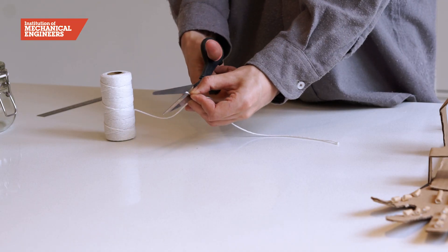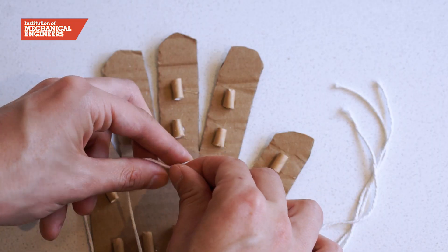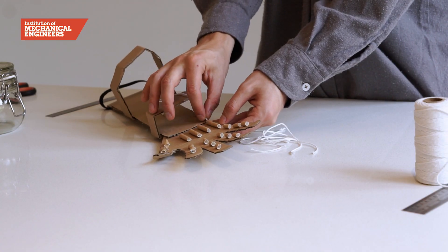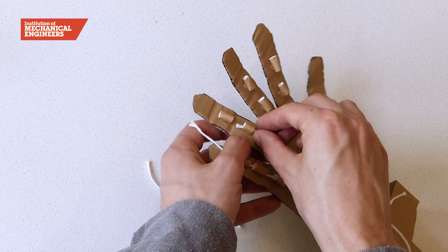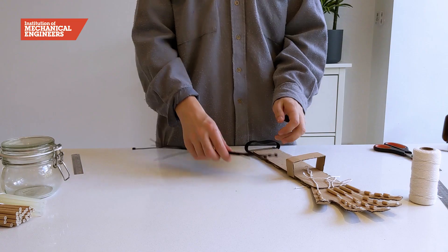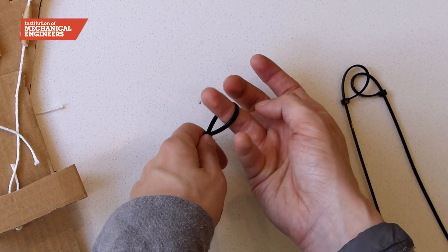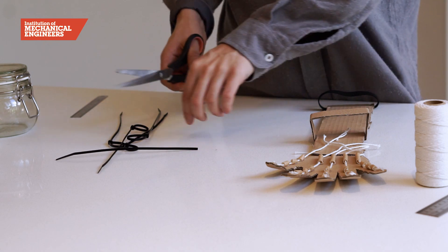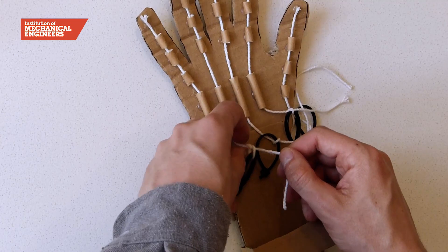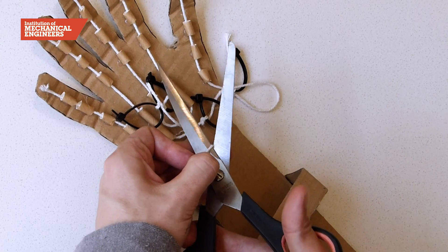Now cut 4 pieces of string, each roughly 30cm in length. If you want, you can tie a knot in the string to give the glue something to grip onto. Tie a knot to the top of each piece of string and thread them through the joints of each finger. Once in place, secure the knotted end at the top of each finger using glue. Take your zip ties and create 5 loops, large enough for your fingers to fit comfortably through. Make sure to not tighten the zip ties around your finger, as we don't want them getting stuck. Tie each zip tie to a piece of string, making sure they reach your fingers when they're outstretched. When you are happy with the length, cut off any excess string.